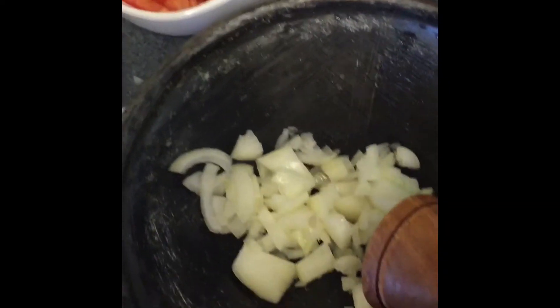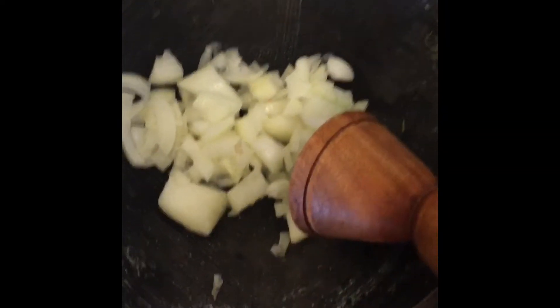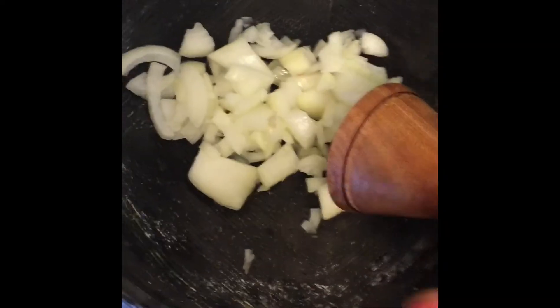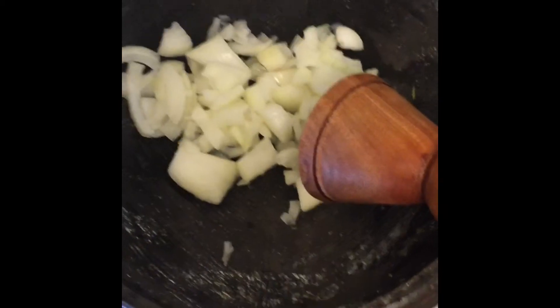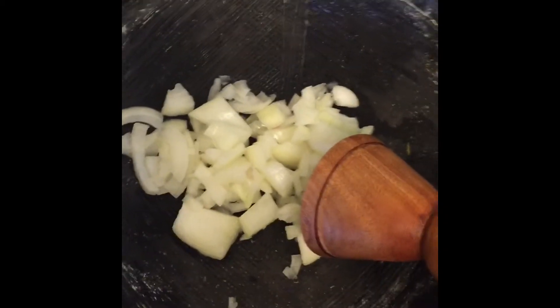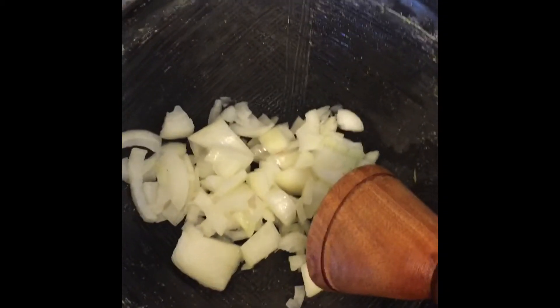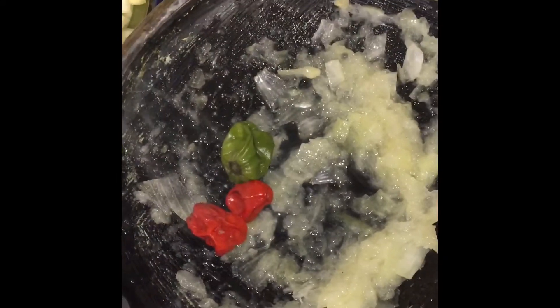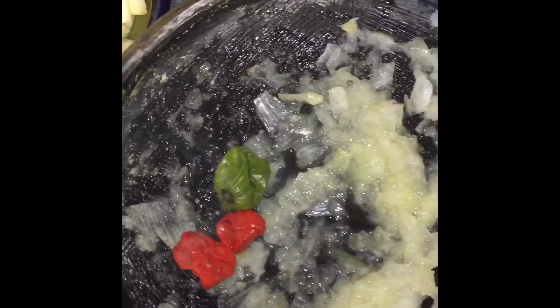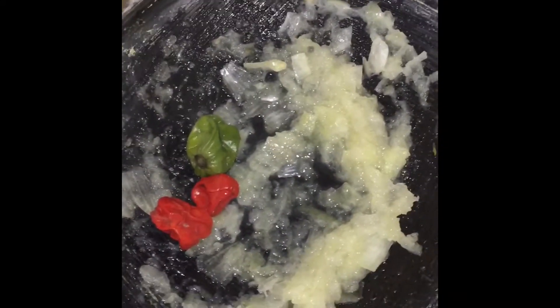I'm not going to eat it in the earthenware bowl. You can do it that way — you can grind everything and then pour the palm oil on it — but I like it fried. I'm adding my bonnet pepper; I have three of those because I want my food extra spicy.